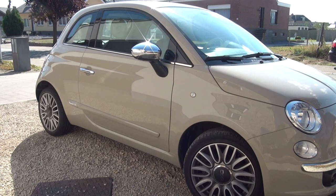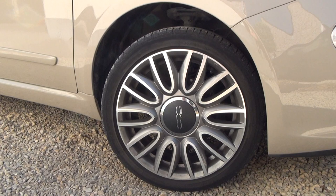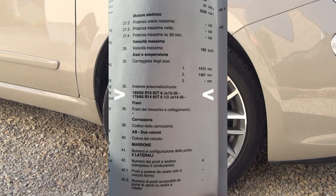What's up! This 2013 Fiat 500 only has a summer tire set, but winter is coming and safety is very important. So today we are going to restore a set of wheels to prepare the Fiat for winter.